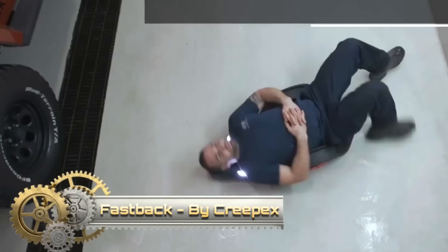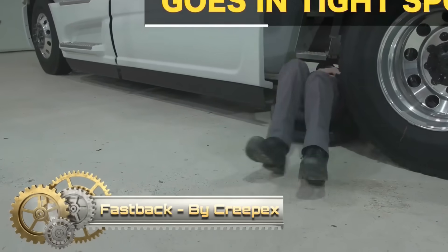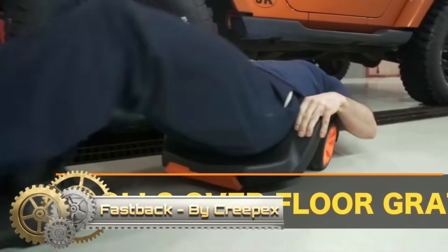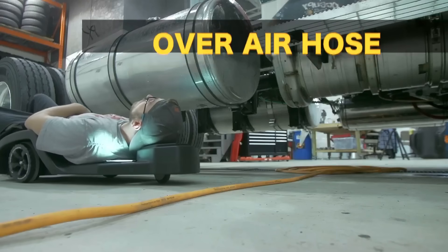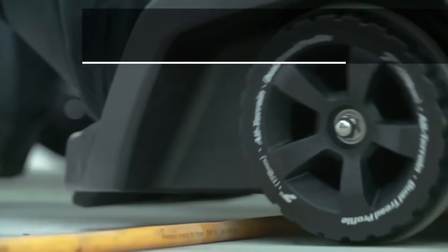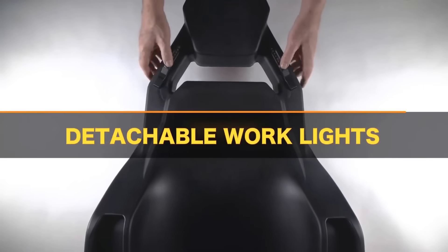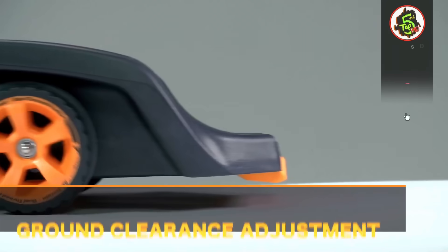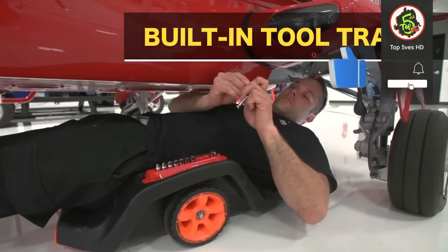The Crepex Fastback Stealth stands out as a heavy-duty, low-profile creeper designed for professionals working beneath vehicles. Its ultra-low design, with a mere 4.5-inch ground clearance, is particularly advantageous for accessing tight spaces under low-clearance vehicles like sports cars. Constructed from high-density polyethylene (HDPE), it offers durability in the demanding environment of a mechanic's shop, supporting up to 400 pounds.